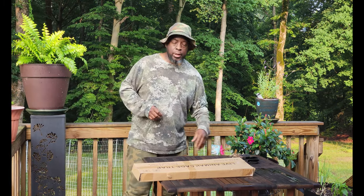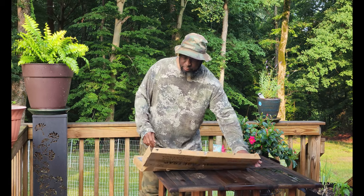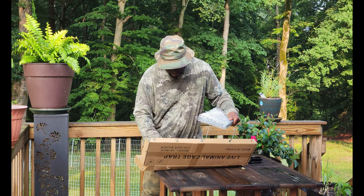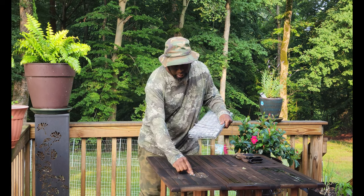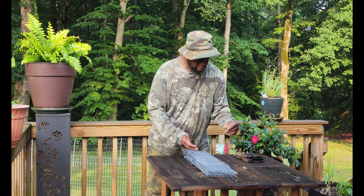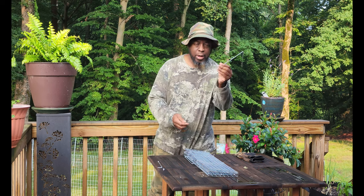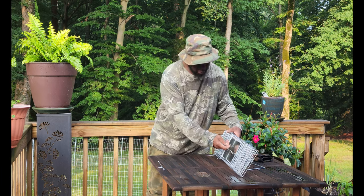Alright, what's going on people — today we're going to be unboxing a trap for the groundhog that's been eating my cabbage. Taking this out, it comes with some pieces: a door latch and a screw to keep it in place, and a hinge for the trap. It's pretty easy to set up.